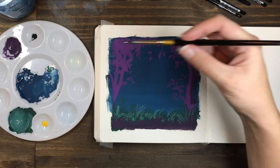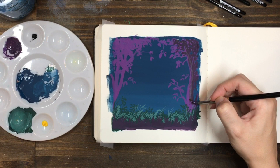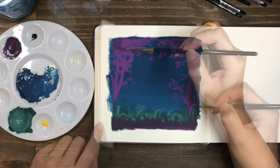As you're adding the dark purple to the trees, think about the light and how it's going to come through the opening in the trees. Leave some of the leaves closest to the opening lighter, and focus the shadows on the areas away from the opening, towards the edge of the painting.